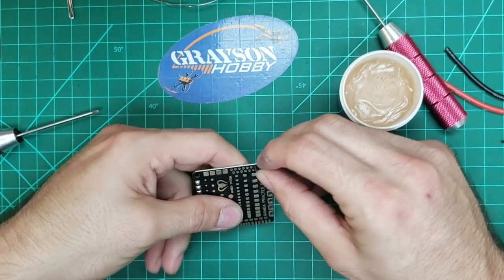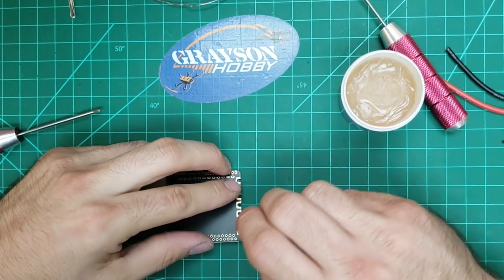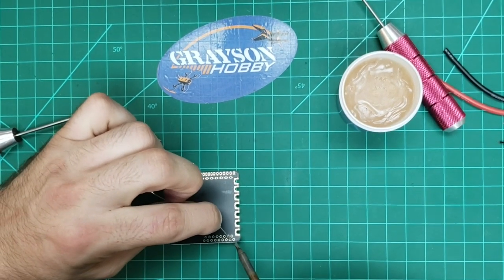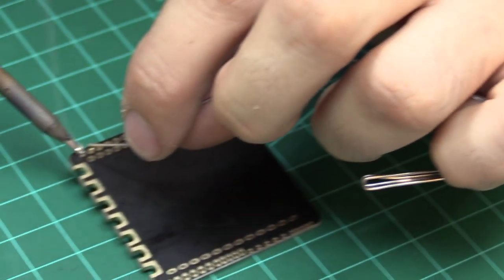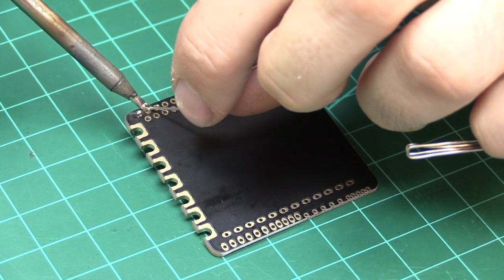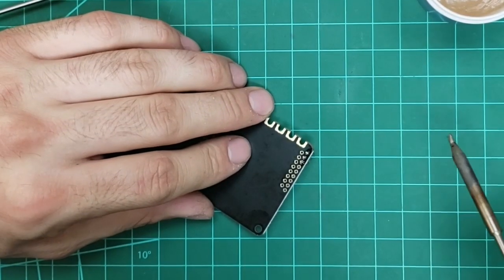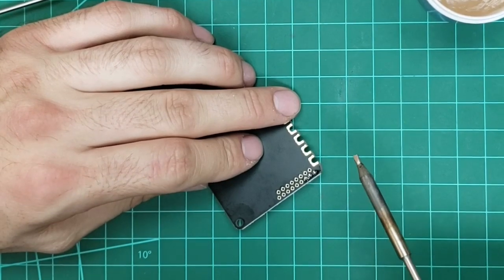I'm going to dip the wire directly in the flux and put it through here to show you some through-hole soldering. So you went and put a wire through there — that's more for the pins, right? You can put a wire, I usually just lay them on top, depending on the solder job. I probably should have put a little flux on the holes themselves too — that would have been better. But lesson learned: you can't put too much flux.